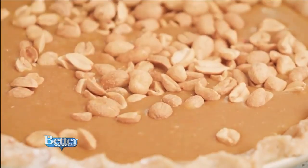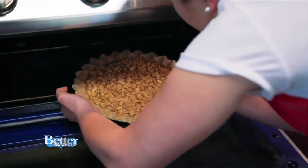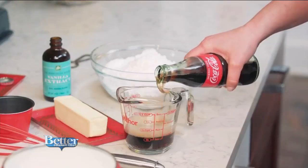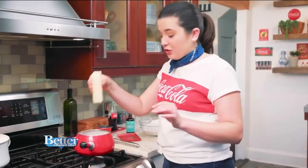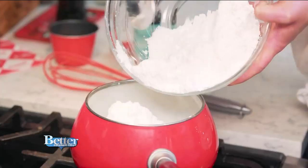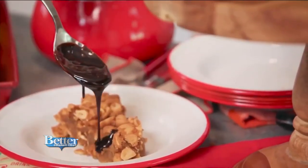While it's baking, I'm going to work on a Coke chocolate sauce, and it's going to be divine. I'm cracking open Coke bottle number six of the day, but there are worse things to crack open. A third cup of Coke, cocoa powder — because Coke and chocolate, y'all — a whole stick of butter, about half a teaspoon of vanilla extract, and powdered sugar. Once the butter is melted, you'll be able to stir this up and then we can pour it on our peanut pie.